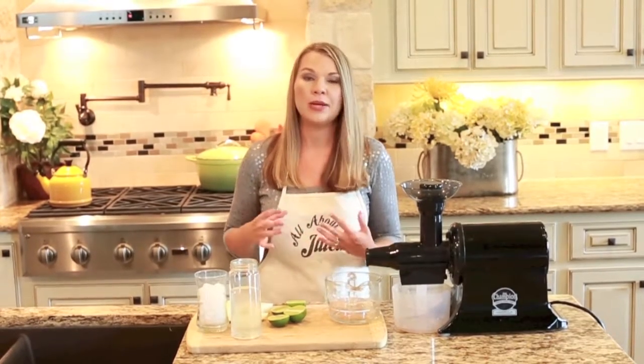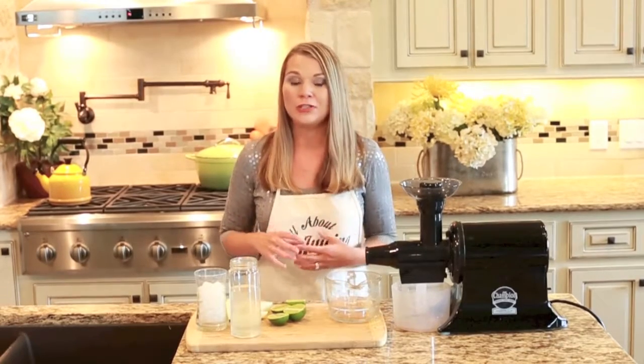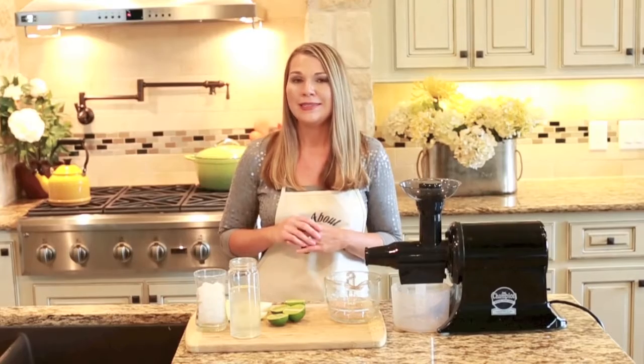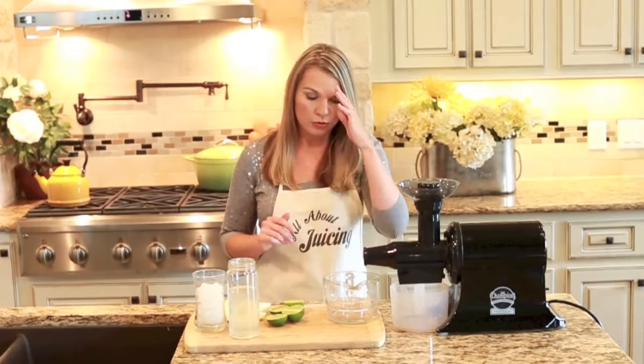Well, I found out a way to make it sans alcohol that's also really refreshing, and you can have it during happy hour, any time of day. It's so yummy — I love it, and I know that you will too.